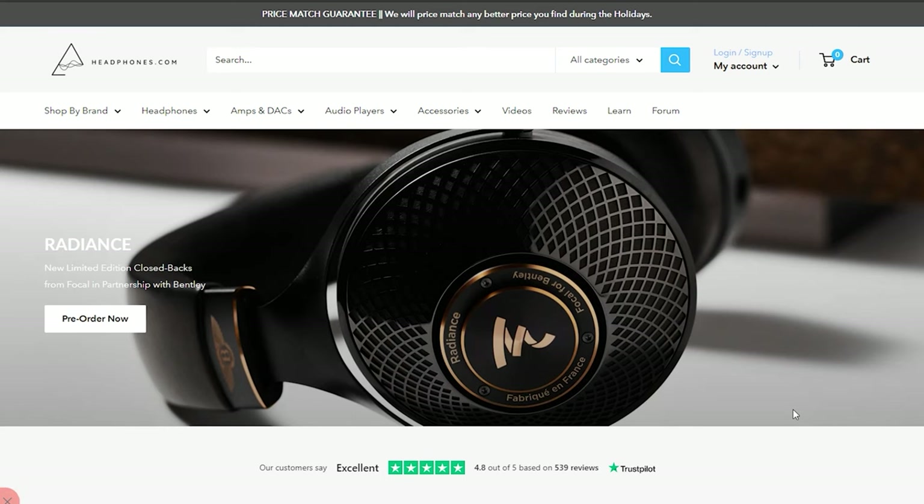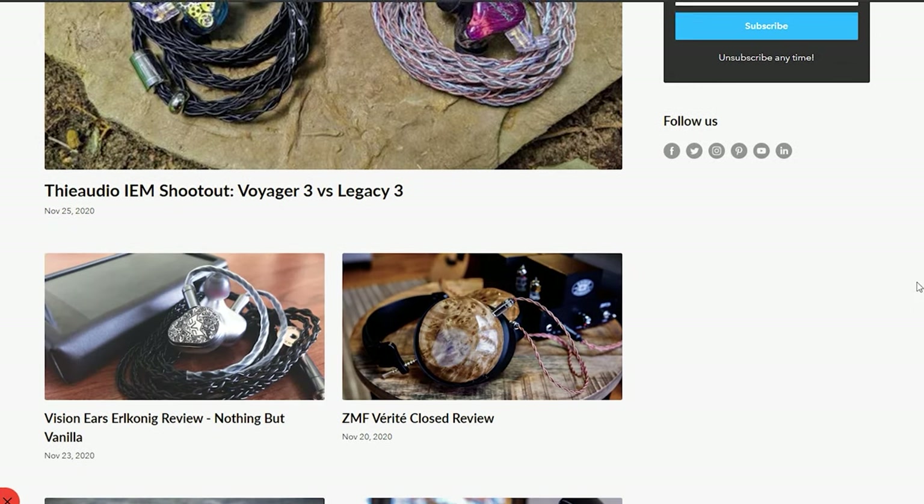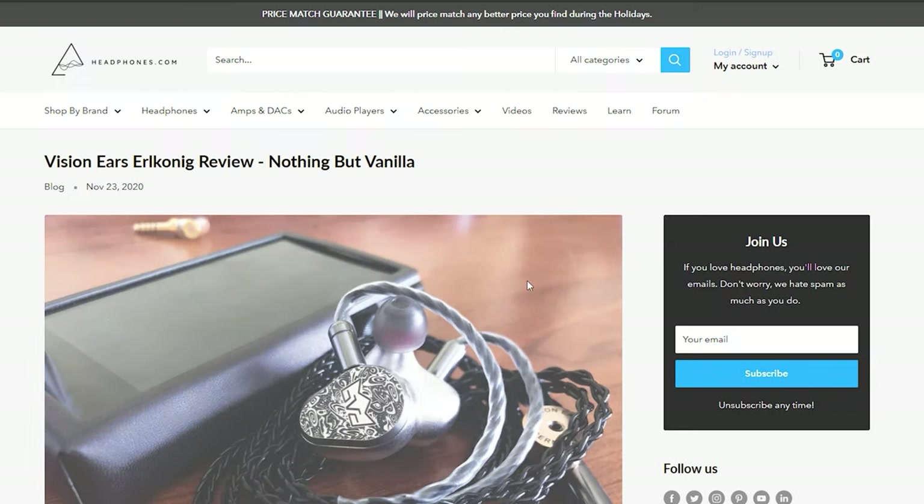Anyways, that is all from me today — I hope you enjoyed this video or found it useful. If you did, do consider dropping a like, and if you'd like to learn more about the DT1770 Pro or other headphones, I highly encourage you to check out the review section available on headphones.com, which has dozens of review articles. For more headphone and audio content, stay tuned by subscribing to The Headphone Show. Until next time, this is Chrono signing off.